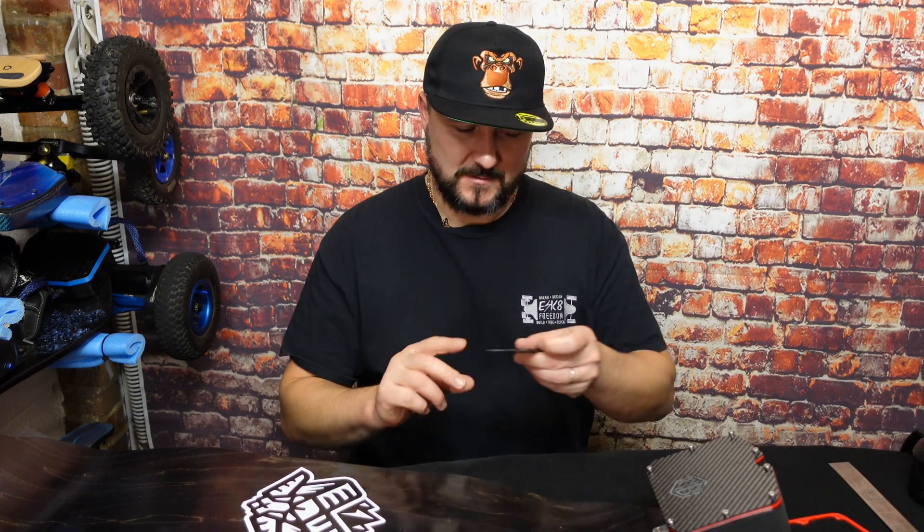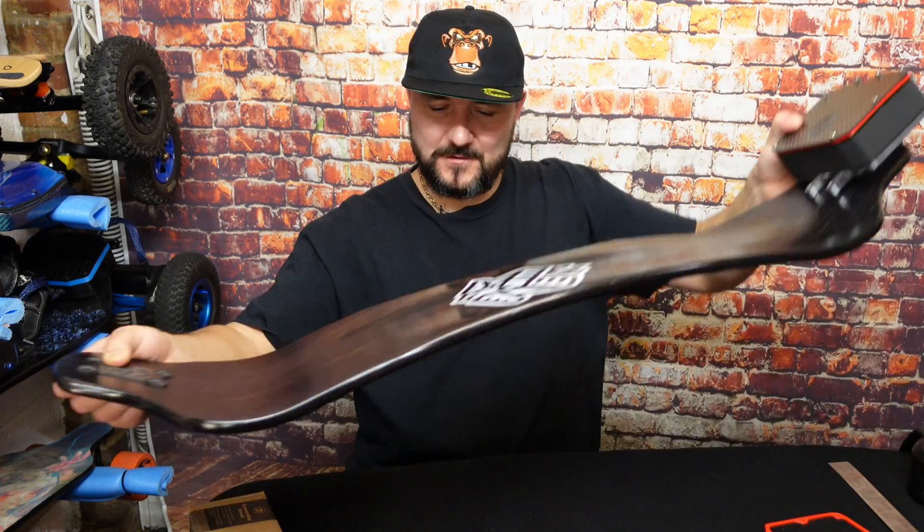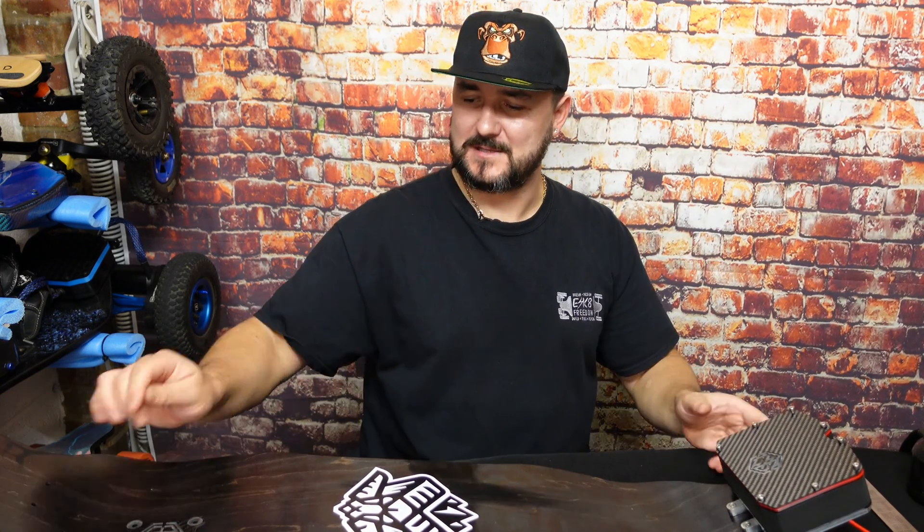One more thing — Rad also makes this beautiful carbon fiber X-plate, which is quite nice. That's going to match the box because the logo is the same. This is really, really cool stuff — hat's off. It's all DIY, in his garage.